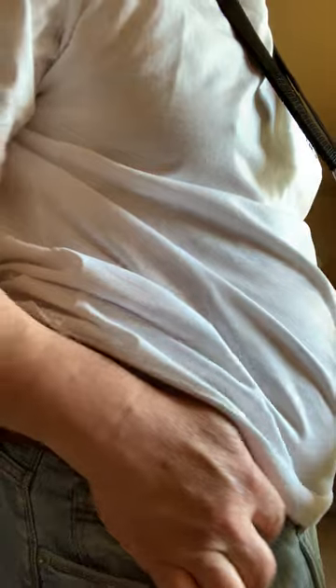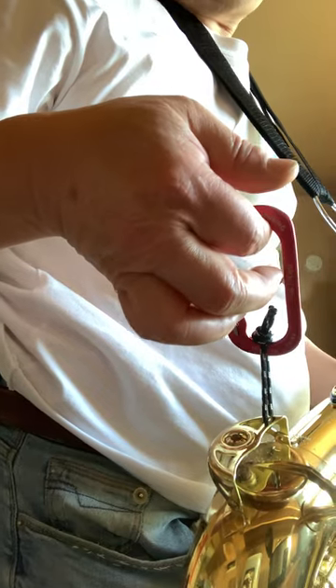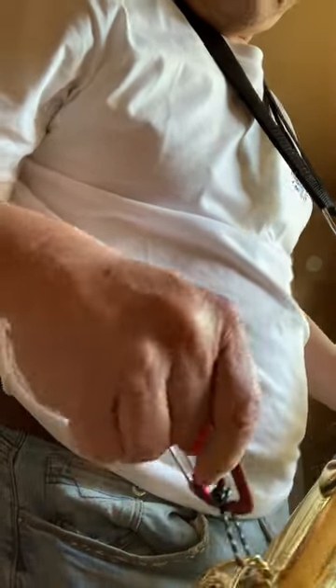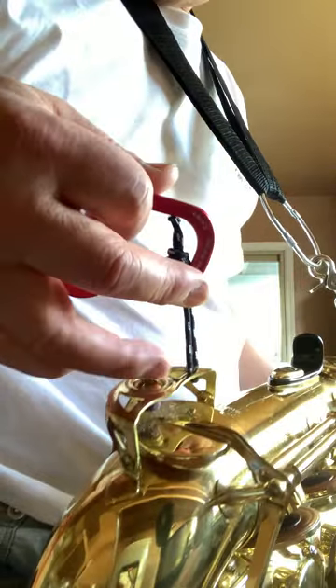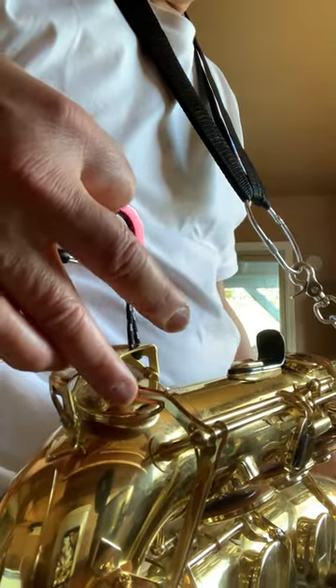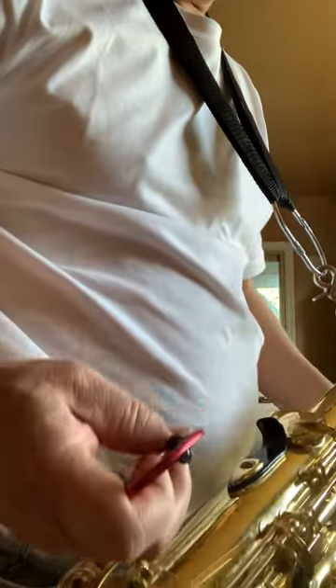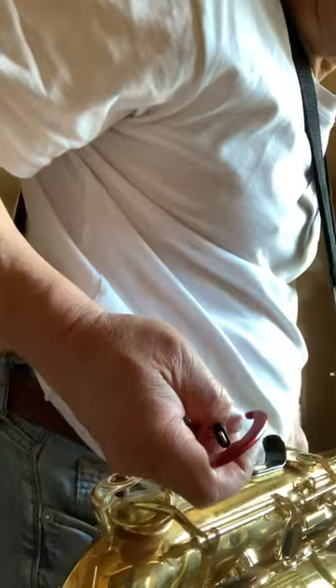I also added a belt hook — a loop hook — so I can hook it up onto the belt on my pants. And I use a piece of rope here, sturdy enough and soft enough that it doesn't damage the metal, placed at a good spot that doesn't interfere with the pad operation. This hook doesn't need to be anything fancy, so long as it is not going to scratch or damage the saxophone itself.